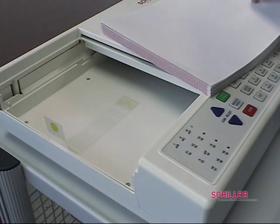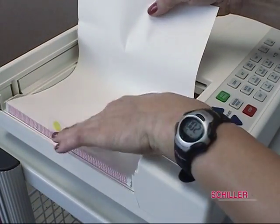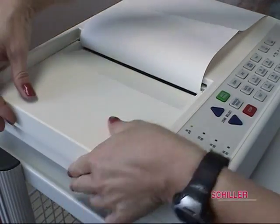Make sure a segment or full sheet of paper is overlapping to the right of the unit. The plain side of the overlap sheet will face you. Slide the tray along the rails until you hear the tray click back into place.